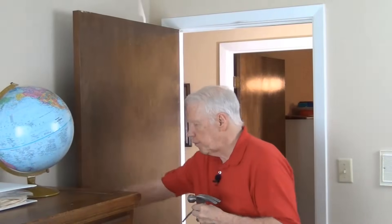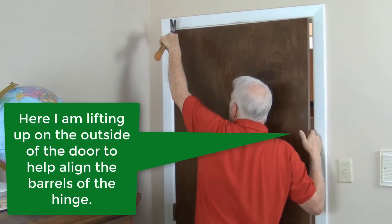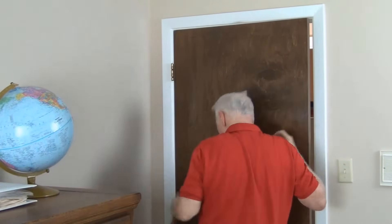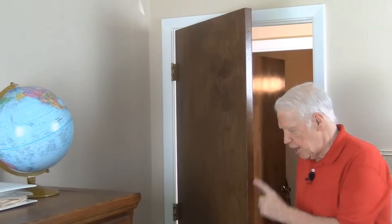Here we are back in the room with the door that has automatically swung itself open again. We're going to fix that. All we have to do is put in this new bent hinge pin. The pin is in. Let's see what happens when I let the door partially open — see if it stays where I put it or if it automatically swings itself farther open. See that? The door is not moving.